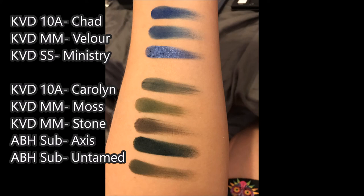Below that, we have the shade Carolyn. I do actually like the shade Carolyn, but it is a little bit patchy — you have to build it up a little bit to get it to work. I found there wasn't an exact duplicate in the Kat Von D, but similar ones. In the Metal Matte palette, the Moth shade has definitely got more of a green, army green finish to it. I also compared it to the shade Stone, which I thought would look more similar than it does — it doesn't actually. And then I compared it to the Anastasia Beverly Hills Subculture palette in both Axis and Untamed. Axis is like a much more intense version of Carolyn, although Untamed is not that different from it either. So if you've got some of these other shadows, you're going to get the same sort of effect from Carolyn, so you might not need the shade.